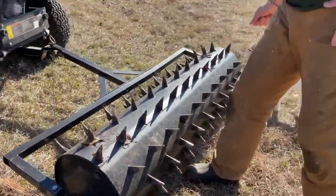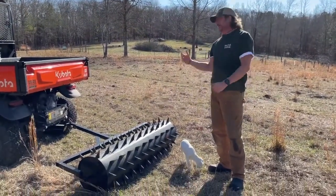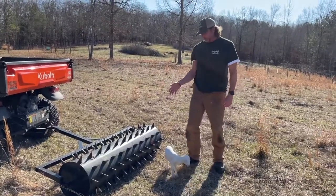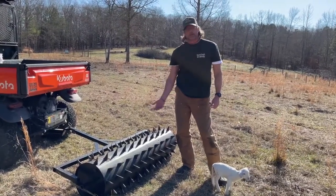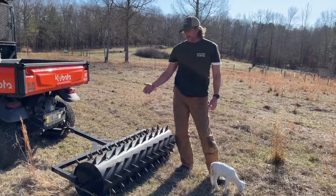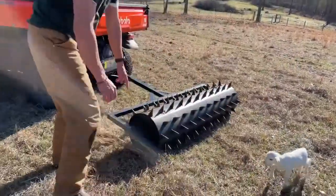A lot of people will say, what if I want to take this to another pasture or across the road? There have been numerous times that my friends have borrowed this, and all I've done is drain the water. It doesn't weigh a lot — I put it in the back of my trailer, take it over, and we fill it back up or not. I also like the fact that I can decide how much weight I want to put on it.